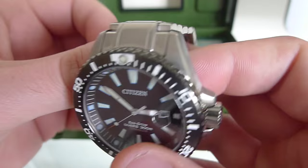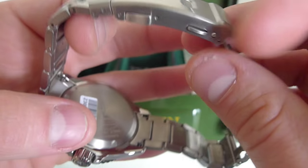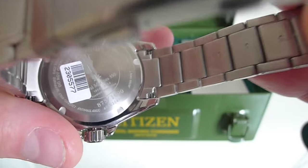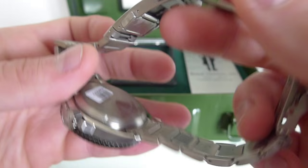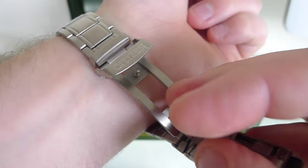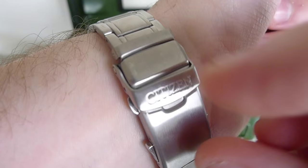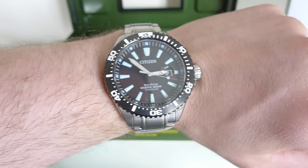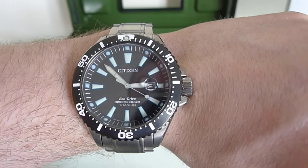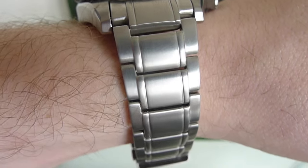Taking close-up views of the strap: both sizes of links can easily be removed to adjust to the size of your wrist. On the case back, we can see number 873, which corresponds to the certificate and number that came with the watch. Putting the watch on the wrist now — first impressions are that this is a nice weight. It's not heavy at all; the watch comes in just under 100 grams, and the super titanium is what creates that lightness.